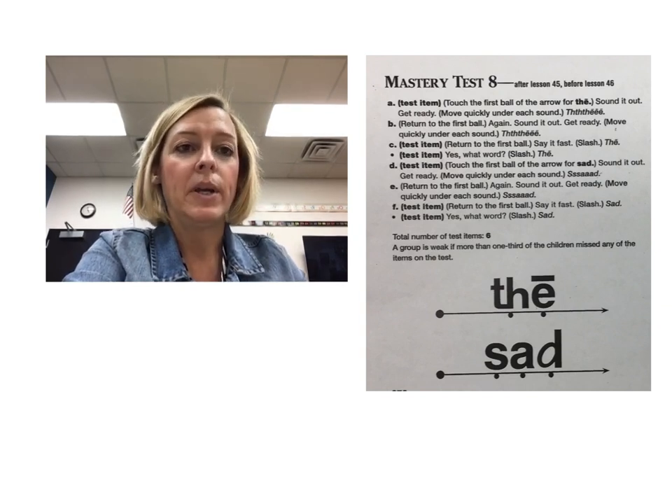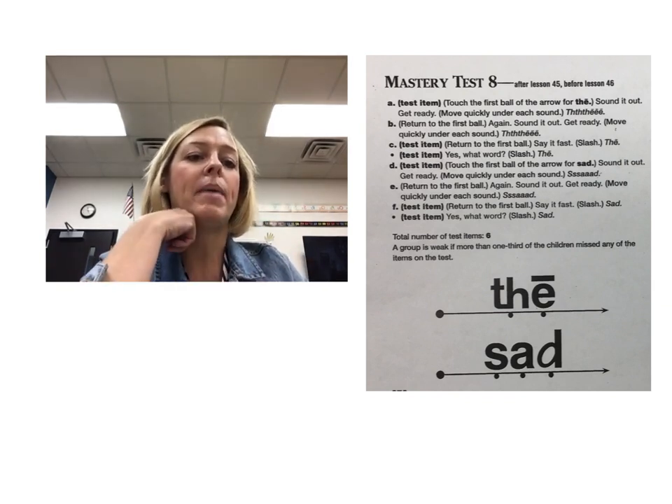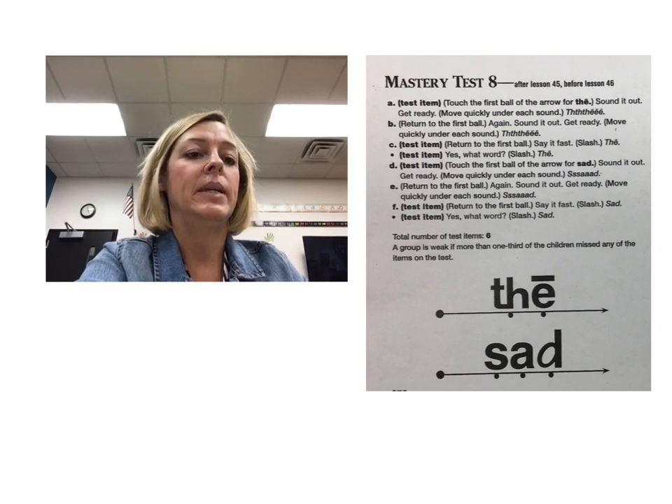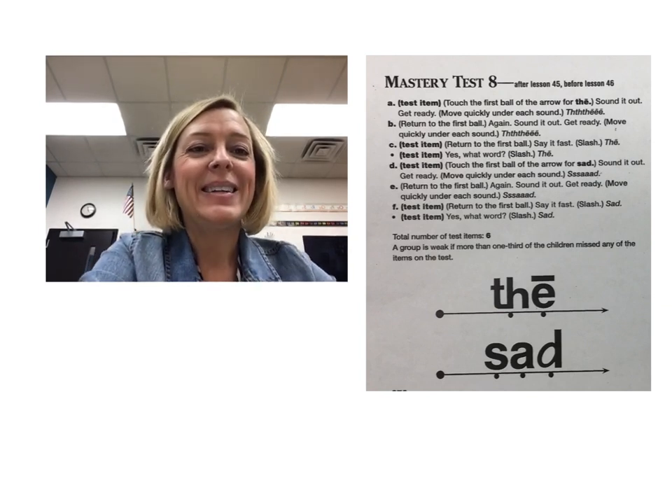'Sad.' That last one is a quick and quiet sound, so they're just going to say it really fast and then pop it. Then you're going to pop your finger back to the beginning sound. Tell them 'we're going to sound it out again, get ready' and they'll say 'sad.' Then you're going to say 'okay, say it fast' and they'll say 'sad.' Pretty easy — alright, good luck guys!